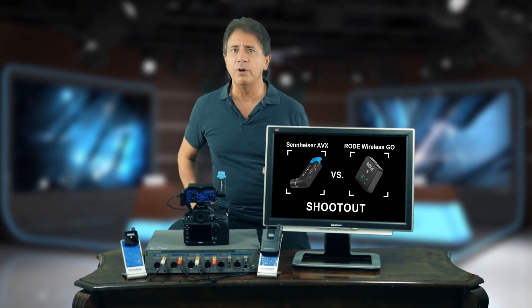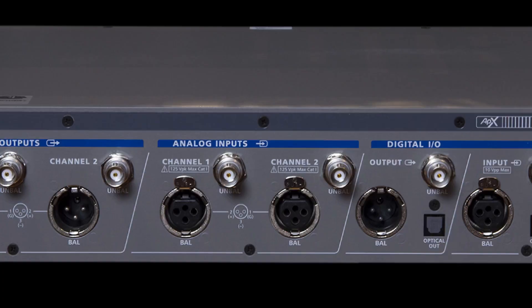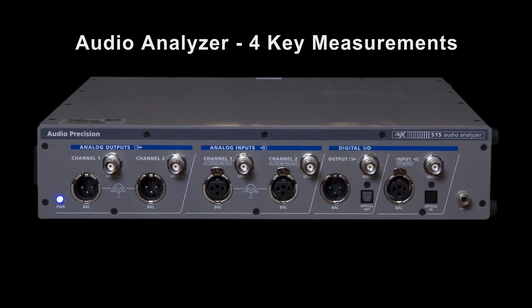Will the AVX outperform the much cheaper Wireless GO? Well, let's find out. For this test, we will use our 515 audio analyzer from Audio Precision. With the audio analyzer, we will take four key measurements.